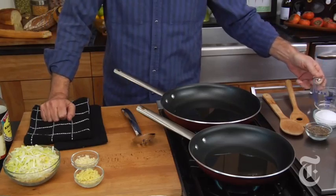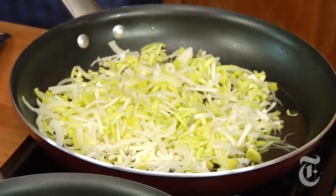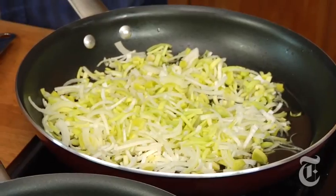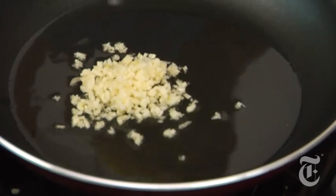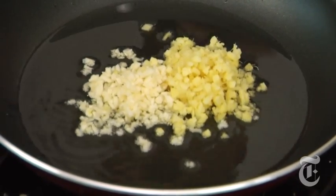We're gonna start with two frying pans and divide the oil between them. We need two pans because the leeks are going to get cooked until they're soft, and the rice is going to go right in with the leeks. Meanwhile, the garlic and ginger are going to get cooked just until crisp and then drained on paper towels.